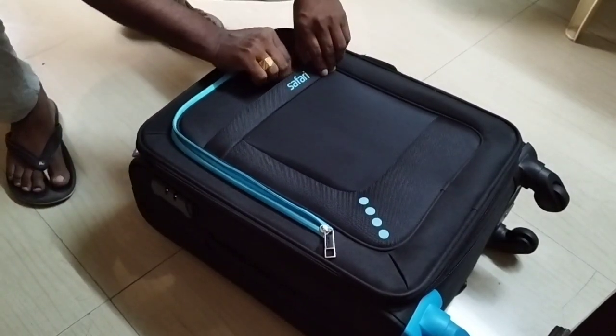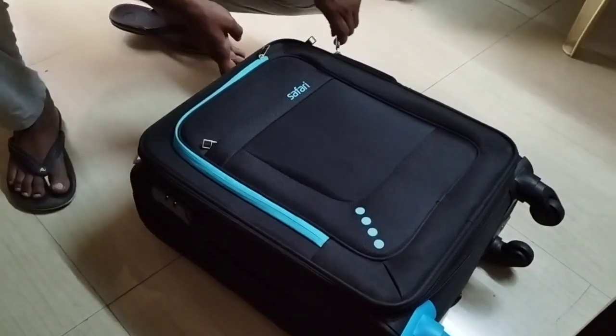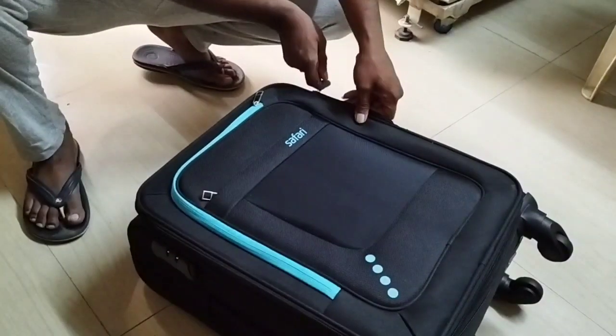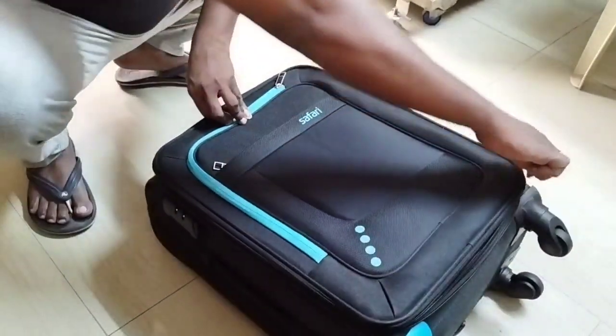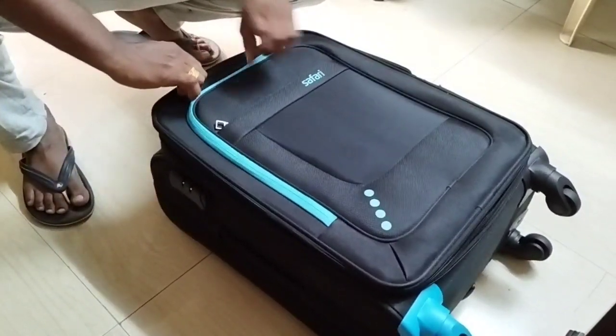It is very good. Let me show you the size of the bag.